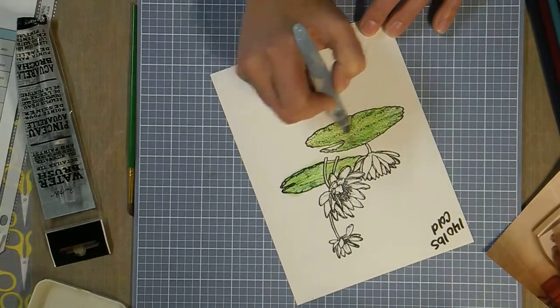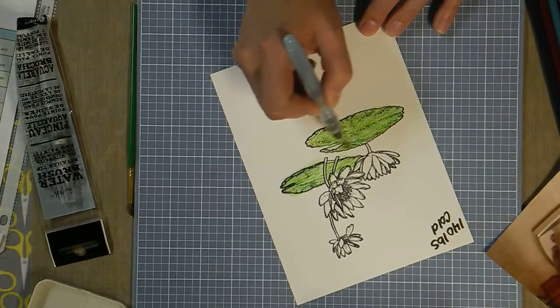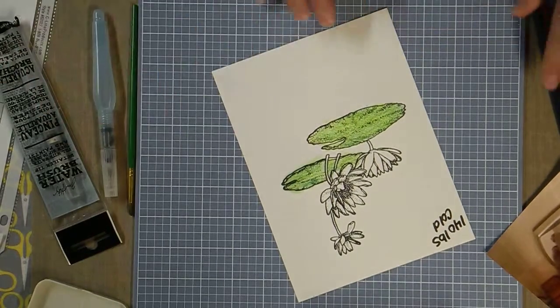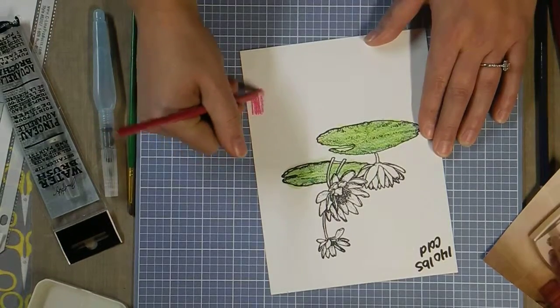That's one concern when using these — you want a nice light touch. Only ask for water when you want it; don't keep squeezing. Stay quiet when you're using that water pen. Another option is that you can actually color outside the lines intentionally.